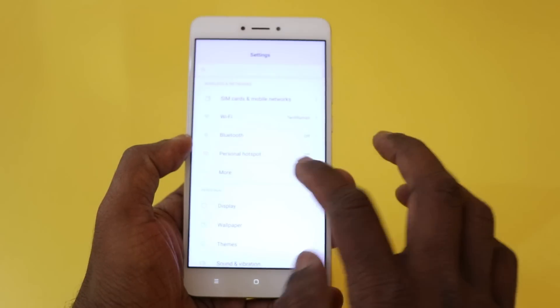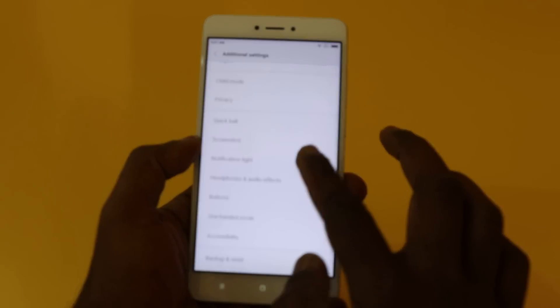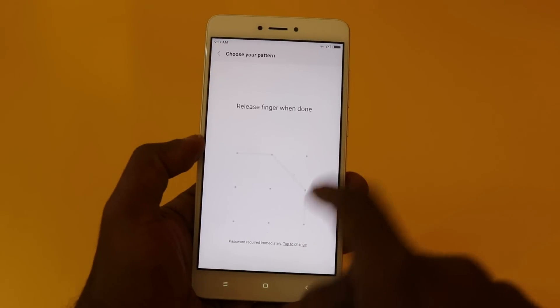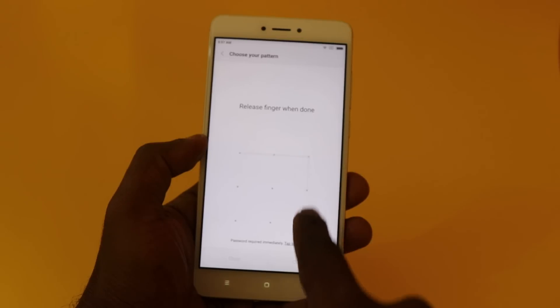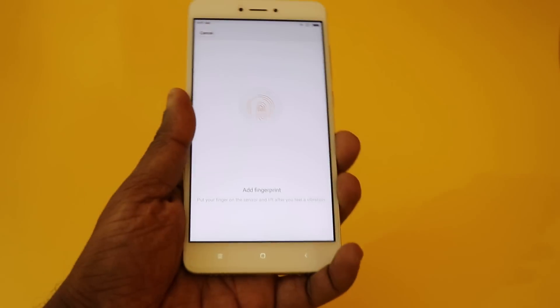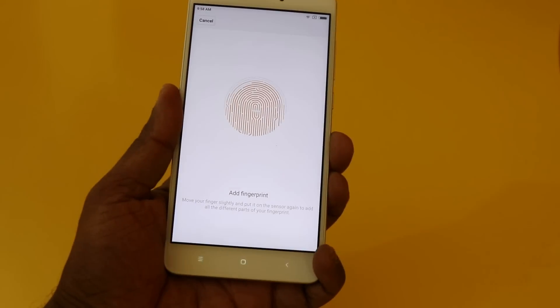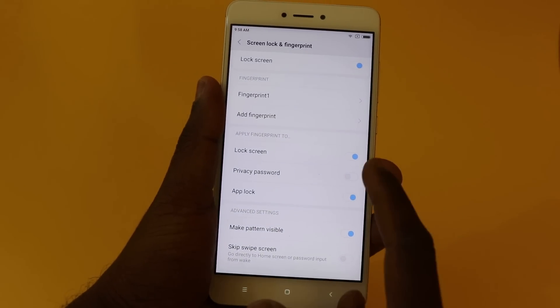Now what we can do with the fingerprint sensor — let's check settings. Go to lock screen password, then lock screen fingerprint, and add a fingerprint. I have now added a fingerprint. With the fingerprint sensor you can use app lock and you can have a privacy password.